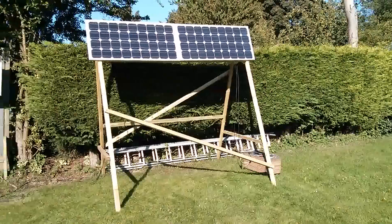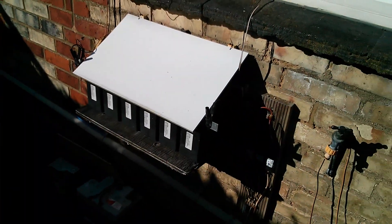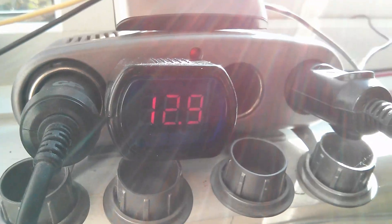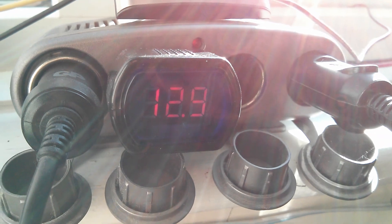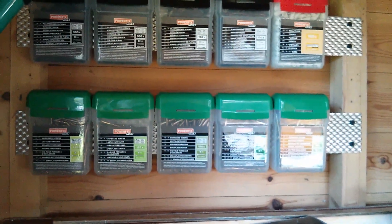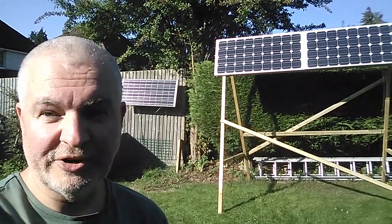I'm just going to have a final check of the voltage of the batteries inside. Let's put the flap down — that's the rain-stroke-sun cover to keep the batteries out of both. Well, after all that we're still at 12.9 volts, but I think over the next few days that will start to creep up and the batteries will become fully charged. 'Get rid of that hideous monstrosity' were her actual words — but I think that's open to interpretation. I'm going to take that to mean it can stay there for the winter. Job done, cheerio.